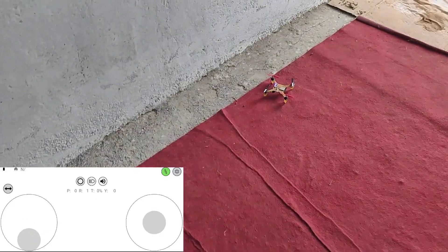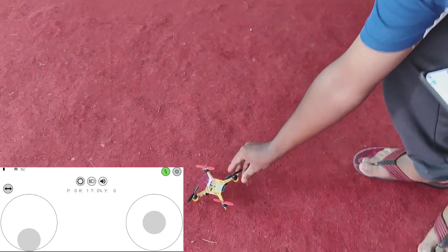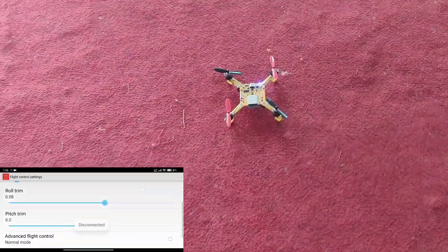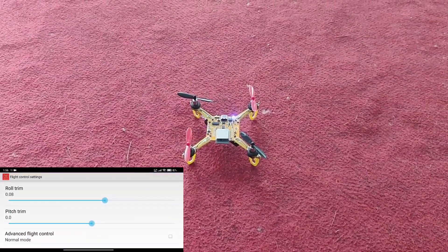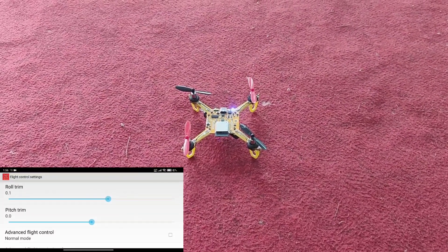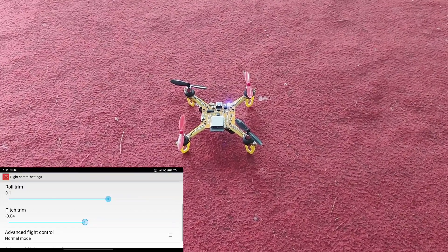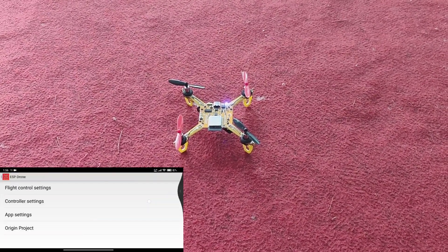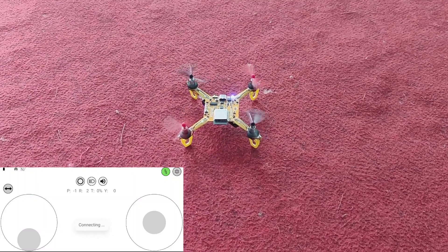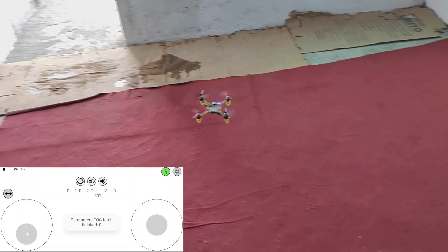It's connected — let's fly again. Now it's going a little bit forward and also to the left, so we need more settings. Inside the settings, since it was going towards the front, we will adjust the pitch trim a little bit in the negative direction. Now let's try again — it's connected and now it's a little bit more stable.